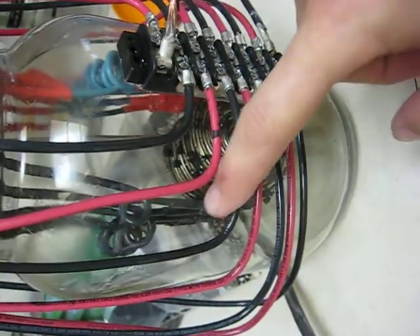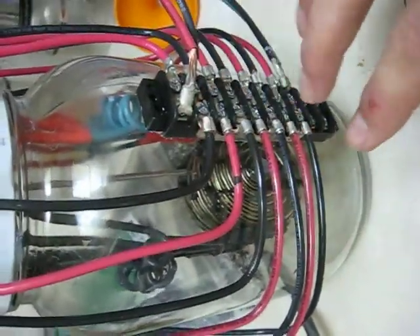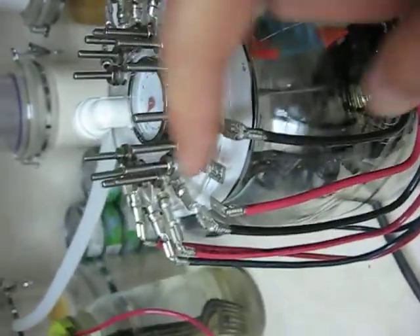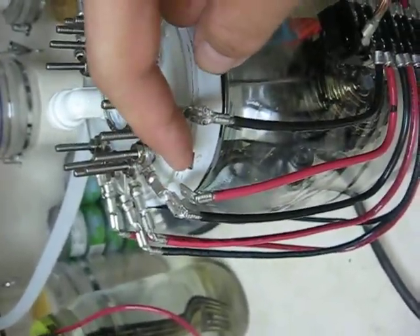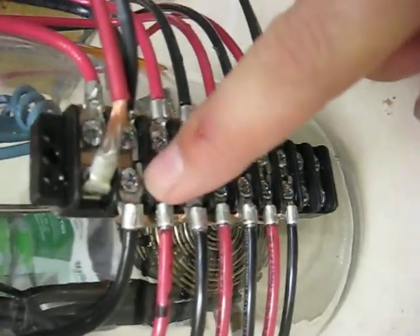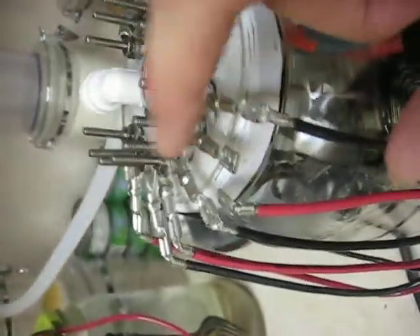I'm going to do those a little different next time — just use one connector instead of two. But all the connectors except for the top ones are soldered. Everything is soldered with the exception of the bus bar and the connectors on the top. Inside, the wires and connectors are soldered to the screws and washers, so those are solid.